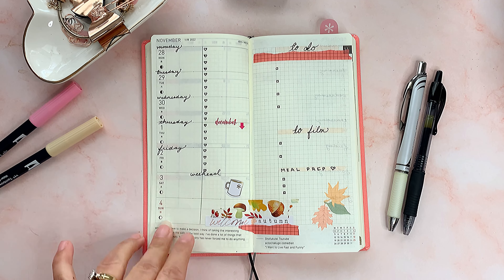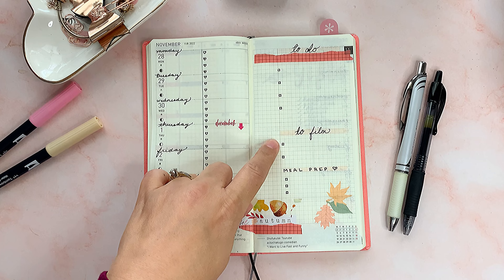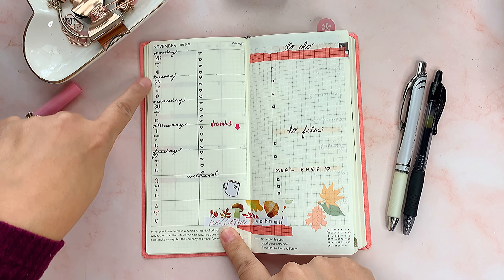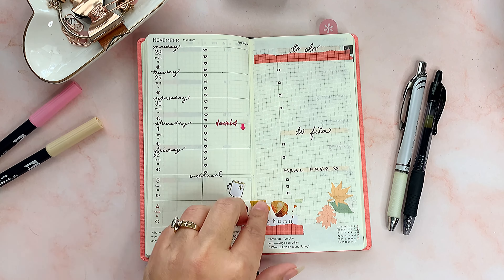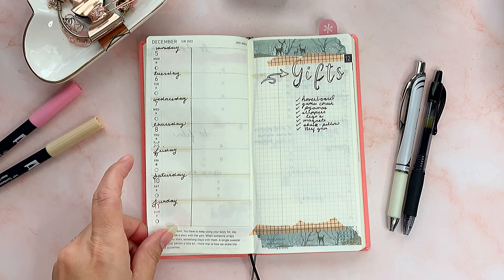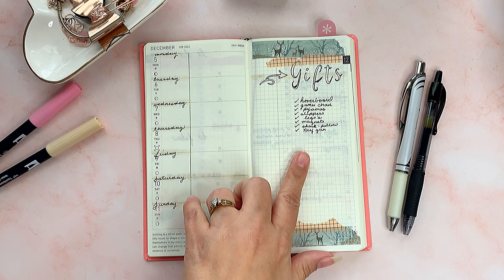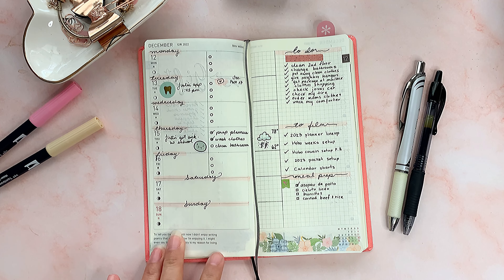This is what I came up with for the first practice week. I used a Tombow marker to highlight the header area, then wrote in my categories myself — to-do, to film, and meal. I used some fall-themed washi tape and scripted out the days of the week. For the weekend and the start of December, I added hearts and squares using a stencil I have. I really like how this looks — I could set up my week in five minutes. For the following week I used a different Tombow and more washi, and I wrote a gift list for my son.